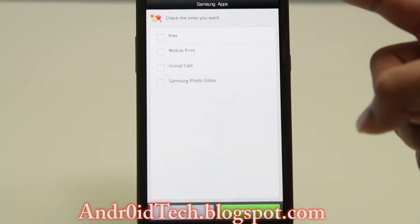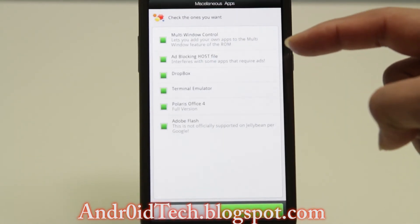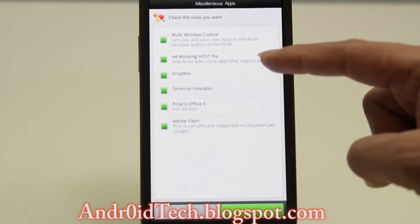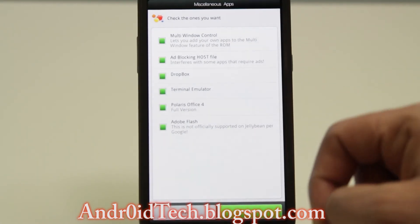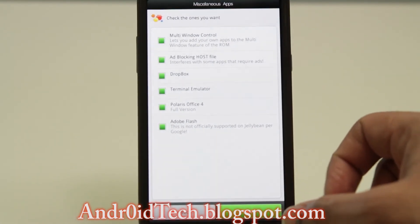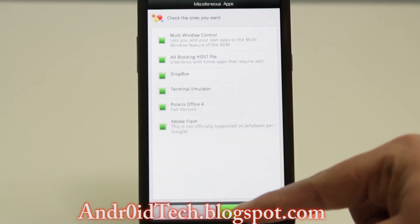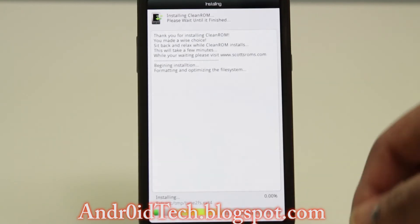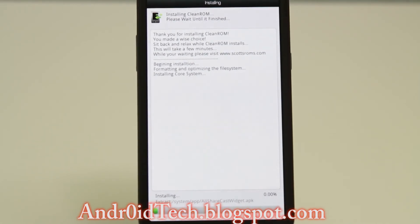If you want any of these — these are more like bloatware. These are the extra features: Multi-Window Control, ad-blocking hosts file, Dropbox, Terminal Emulator, Polaris Office 4, and Adobe Flash. It comes with Adobe Flash, which is not officially supported on Jelly Bean per Google, but the developer always gets it done. Now the process of installation has begun.